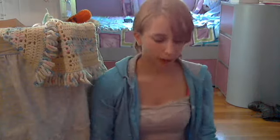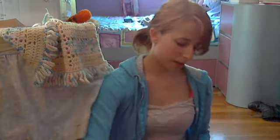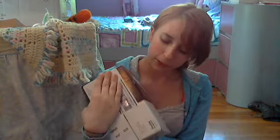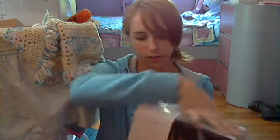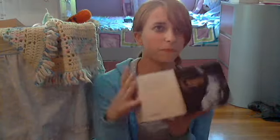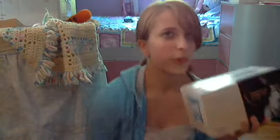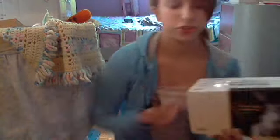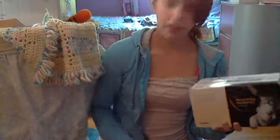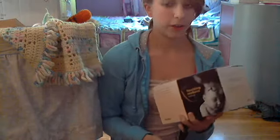Hey guys! I have my first ever Similac sample. I haven't made an actual reborn video in a long time, so I figured this would be a good video to get back in the mood.